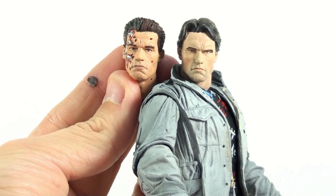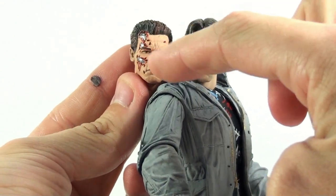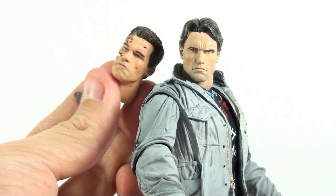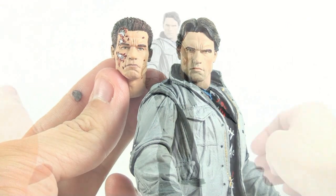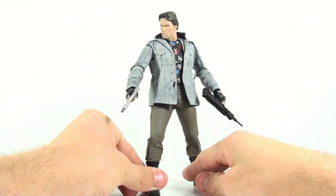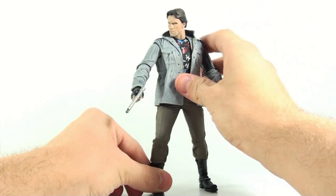They captured the look perfectly. If you took this head and put battle damage on it and called it a Terminator 2 version, it wouldn't look right — this is how he looked in the first Terminator movie. The most amazing thing is how they beautifully recreate the outfit he wore. The jacket is a soft rubber so you can open it up and see the inside, revealing his shirt underneath.